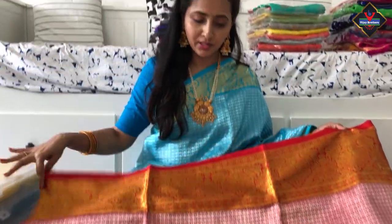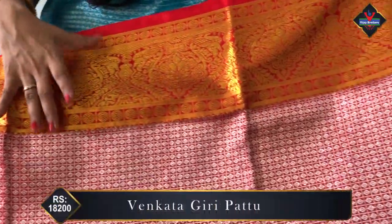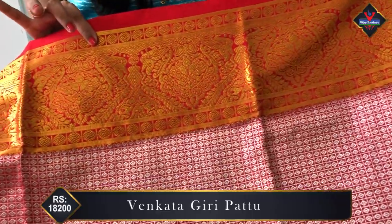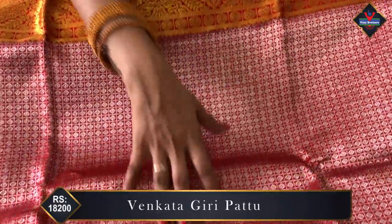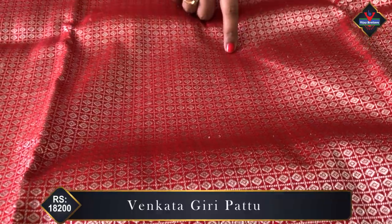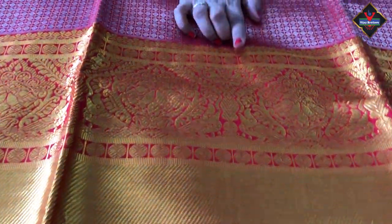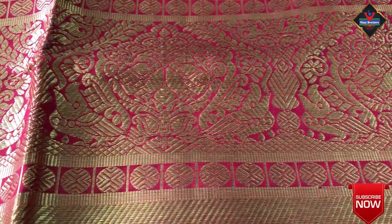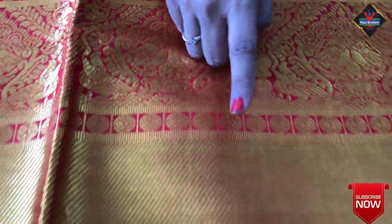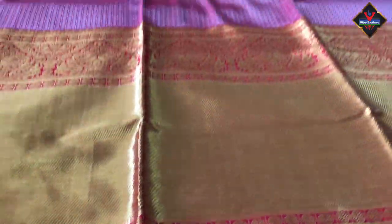This saree is a little heavy. We have two sides border and a feather border. The bottom has a border as well, with gold zari weaving. Throughout the saree we have a checks design — plain red color, red color with silver zari, and square designs with silver zari. Here we have the down part with gold zari, plain border, and heavy border.